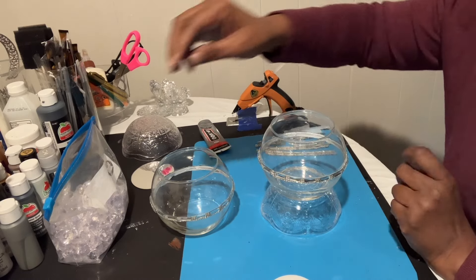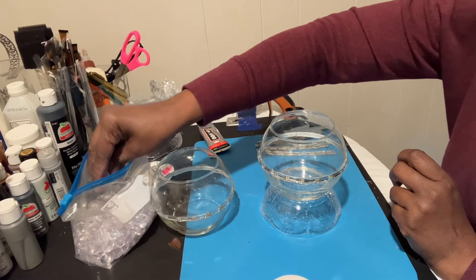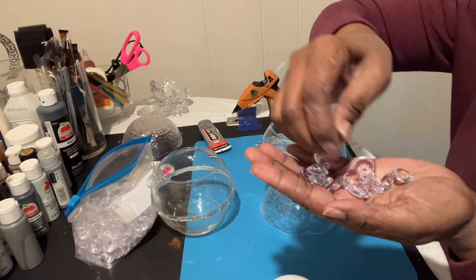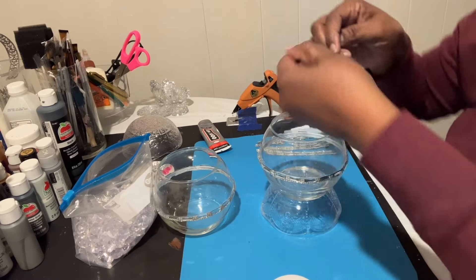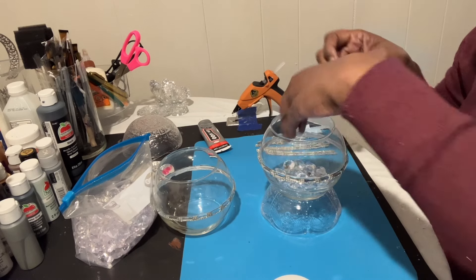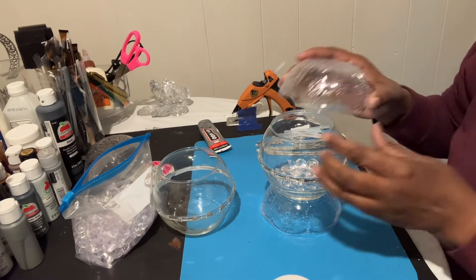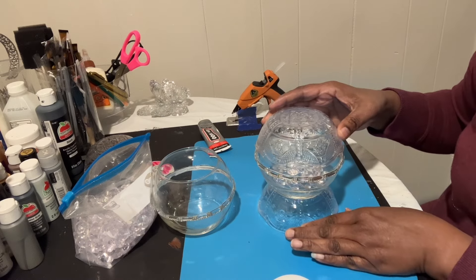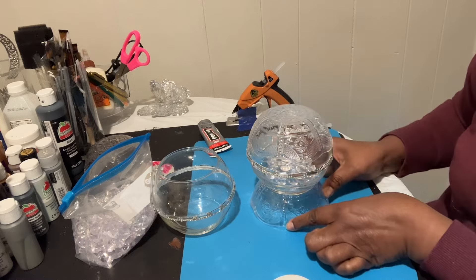I don't even know if I even said anything about these gems — they're just the Dollar Tree gems. We're gonna put a few in the bottom of our bowl, just something to reflect light. And try to line those little scalloped edges up together.